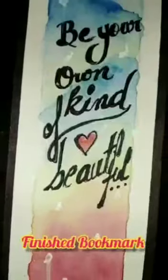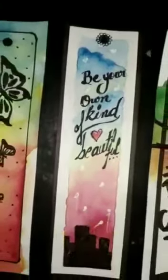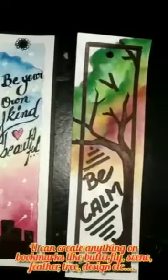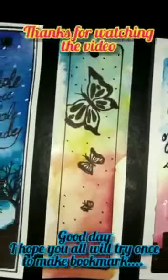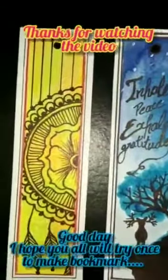This is my finished look of the bookmark. You can create so many bookmarks like this with the help of so many colors, designs, and patterns. I hope you all enjoyed it — you can try it at your home. Thanks for watching the video. Good day, take care.